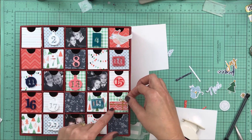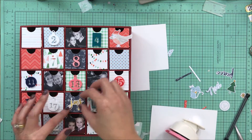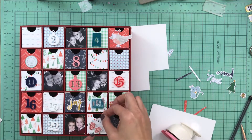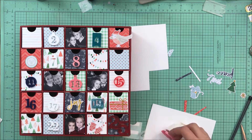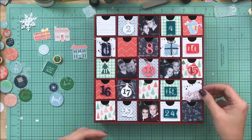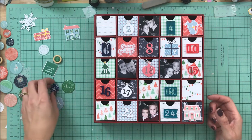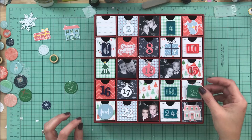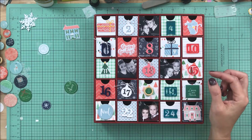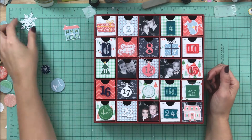The only supplies I am using are the Bramble Fox acrylics, the Pinkfresh Studio Holiday Vibes 6x6 paper pad, the Holiday Vibes ephemera, and the enamel circles. At this point it's just moving things around and trying to figure out what I like. There's green and teal, and those are kind of bunched together, but with the numbers and the pattern paper placement I really couldn't move too much.